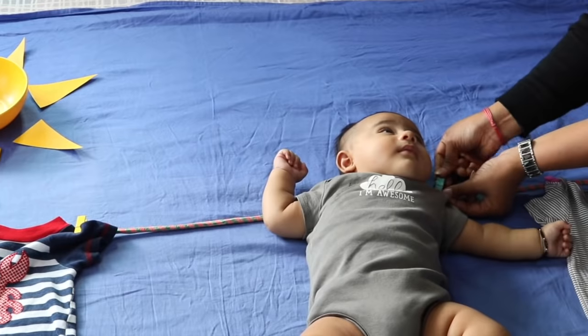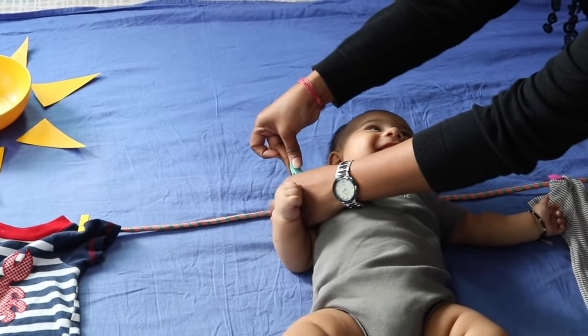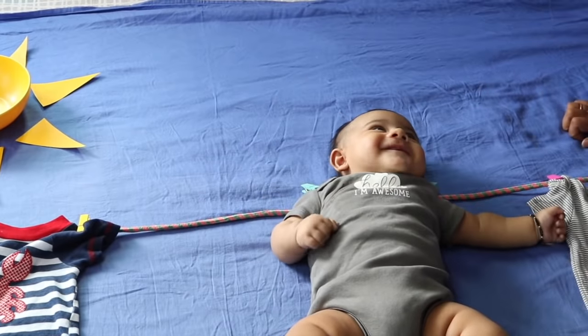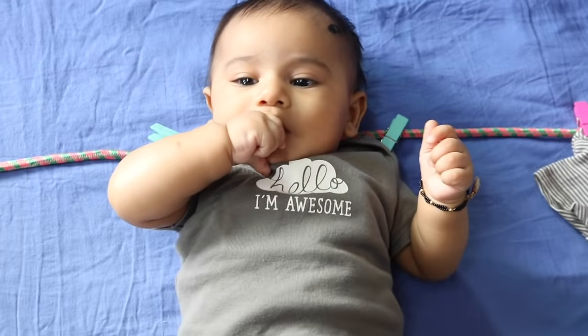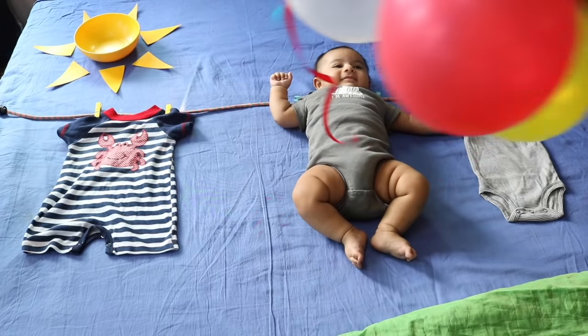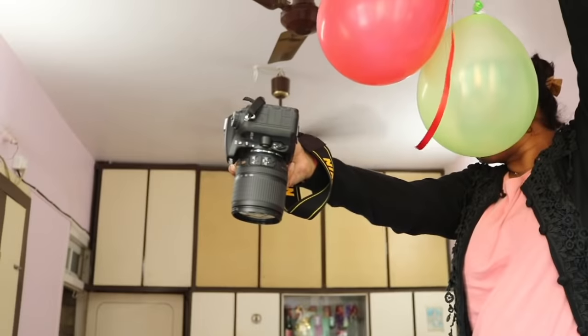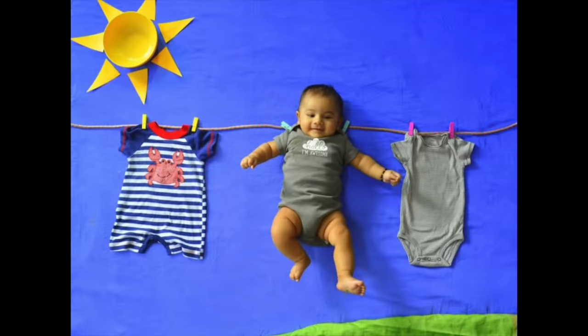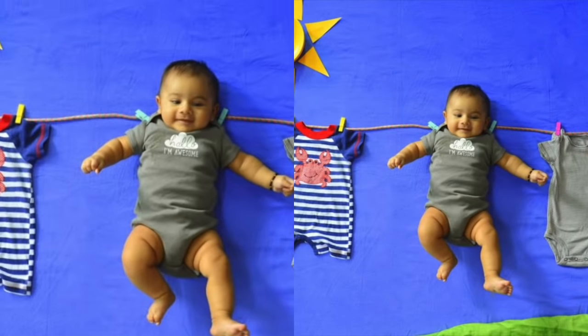Place the baby in between the two rompers such that its shoulders are at the level of the rope. Attach two clips on the shoulder part of the baby suit so that it looks like the baby has been attached to the rope with the help of these clips. Use balloons or anything attractive to get the baby in a cheerful mood and now start clicking pictures from above so that you get pictures like these. I absolutely love the way these pictures turned out — so colorful and bright.